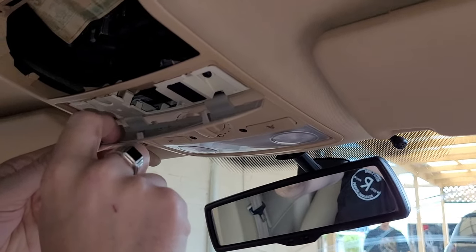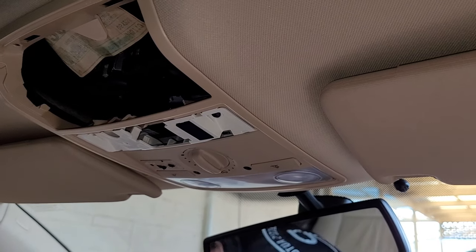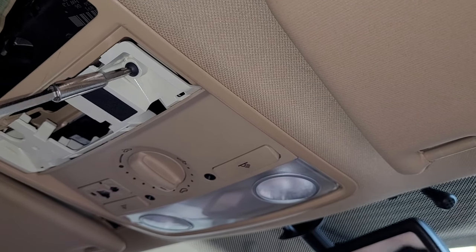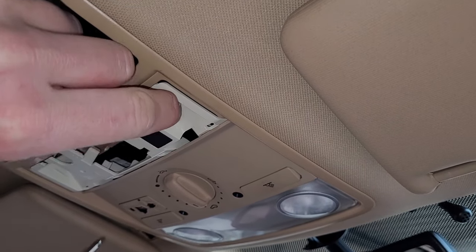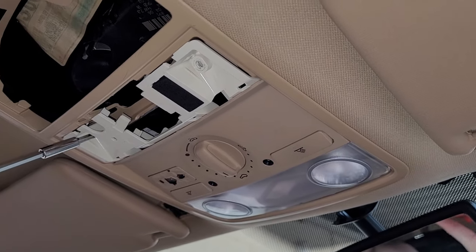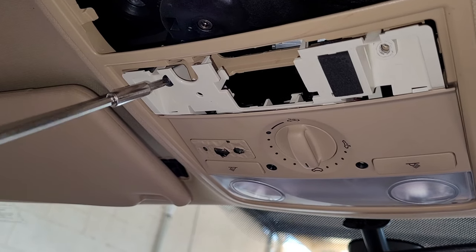You don't have to get too rough with this one. Just gently pop it off at the front and then pull those tongues out from the rear. Place that in the safe section and now we have access to the next lot of screws. These ones are just the T20, and they can be black or chrome silver looking. Take those ones out and then we're going to move towards taking the whole unit out to get access to the wires from behind, plus two more screws.